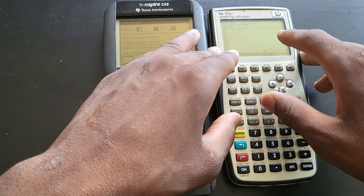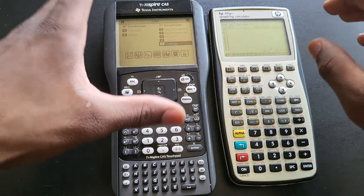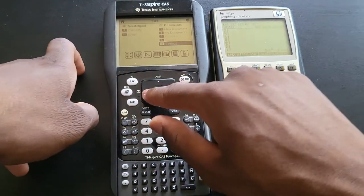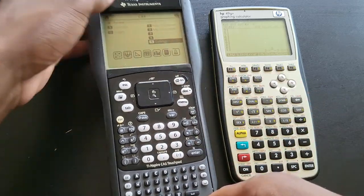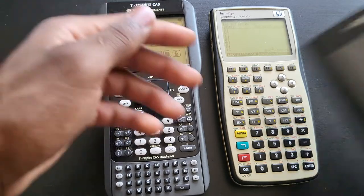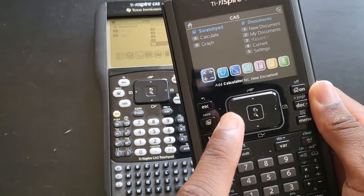Not only that, the TI Nspire has way more features compared to the HP 49G Plus, and even more than the 50G and 50G Plus, which was discontinued in 2012. For instance, this Nspire has a rechargeable lithium battery — if you hover over it, it shows the rechargeable battery is fully charged. Because its display is non-color, it doesn't consume as much battery as the color version.